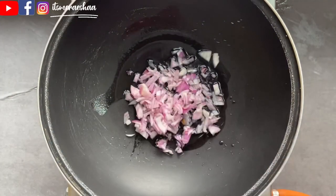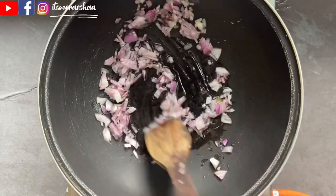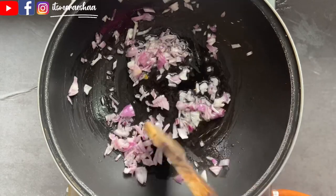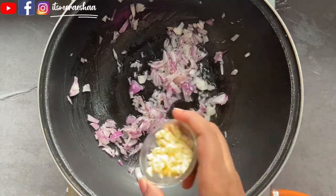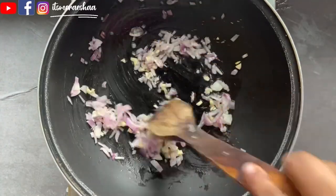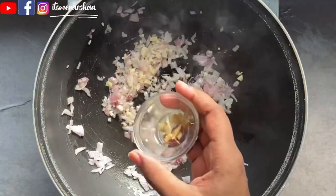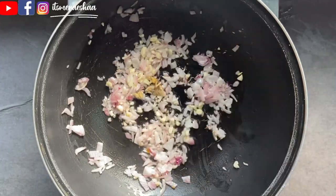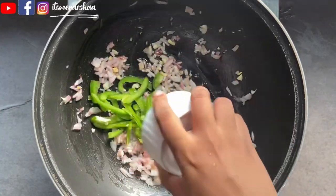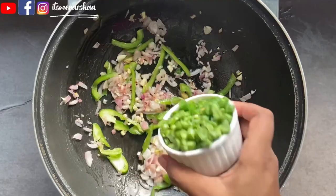Now add 2-3 tablespoons of oil in a pan. Add 1 onion, finely chopped, on high flame. Add 3-4 cloves of garlic and some ginger. Then add some vegetables.